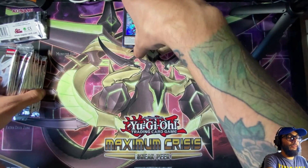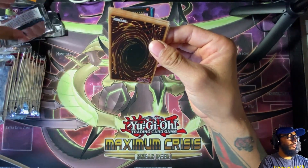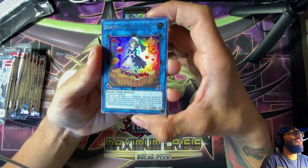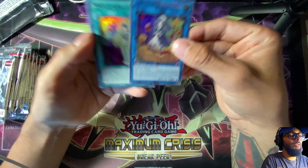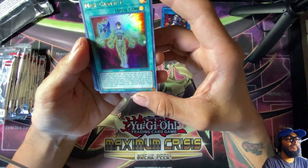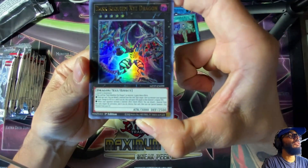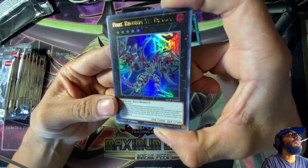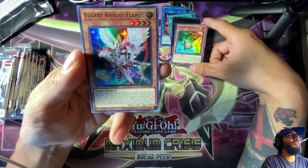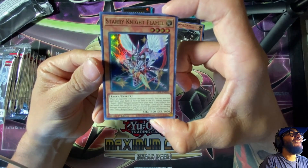These are really cool. Setting the first pack aside. Pack two — I'm a Duelcrest Sis start. It's a Link monster, a new one too. Mask Change II — so there's hero monsters or hero support in here. Dark Requiem XYZ Dragon — this thing looks super cool, five stars. Cosmo support I guess, and Starry Knight Flamel — look at that, that's cool.